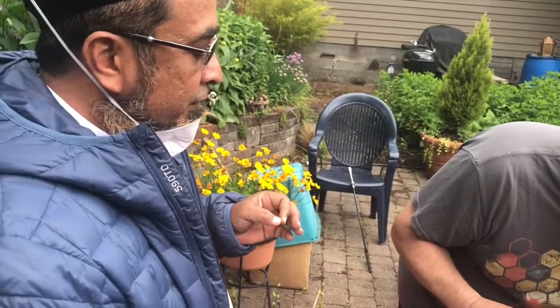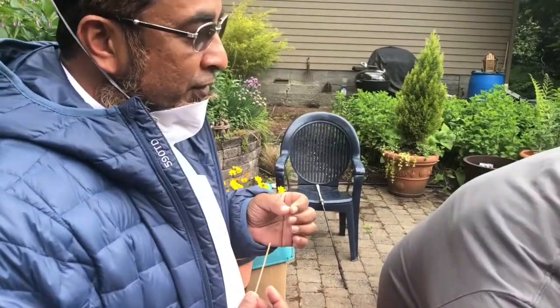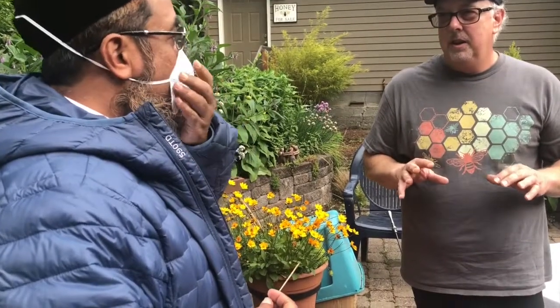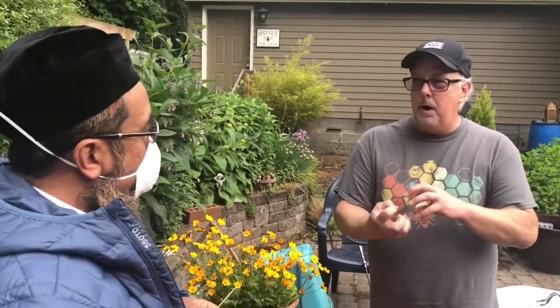Honey is mentioned in our Quran — the book that we follow — that it has a cure for every disease. It does. Unfortunately, we don't get pure honey — that's the difficult part. The key about raw honey is you cannot heat it past 110 degrees. If you heat it past that, most people who mass produce honey in big factories heat it up to 180, and all the pollen and all the good enzymes in the honey disintegrate when it's heated that hot.